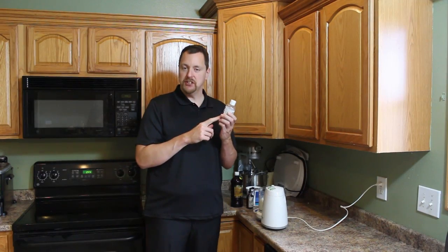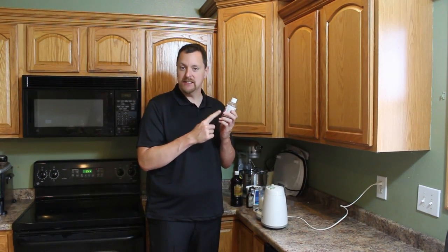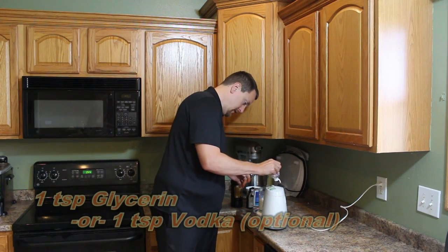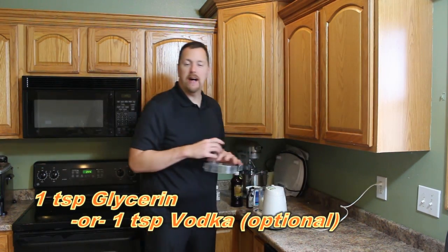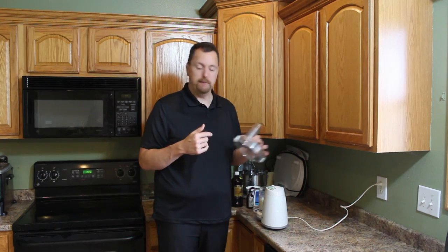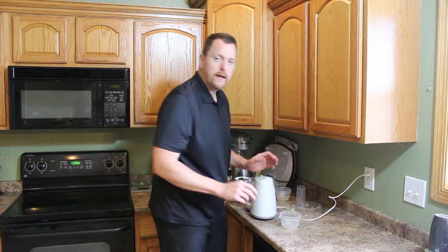If you want to make sure your frozen dessert is scoopable once it's in the freezer, add a teaspoon of glycerin. Another option instead of the glycerin would be a teaspoon or a teaspoon and a half of vodka — vodka will also help it stay scoopable afterwards.